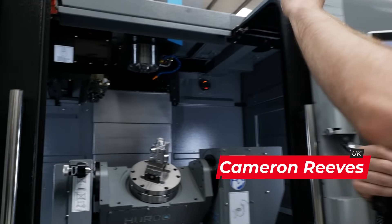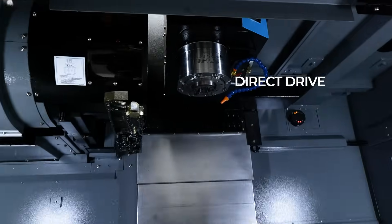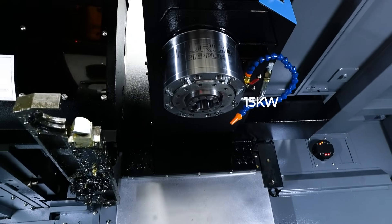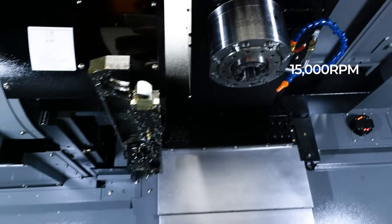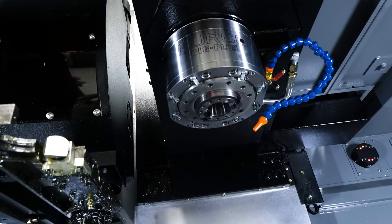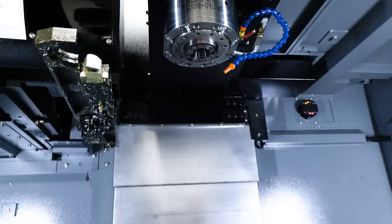We've got a UDI spindle which is a direct drive spindle. We've got about 15 kilowatts of power and about 15,000 rpm on that spindle. So that's a lot of power for a small machine.